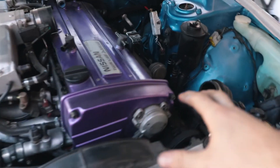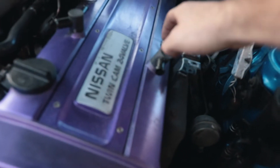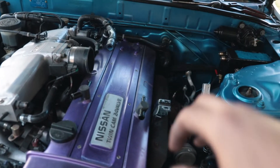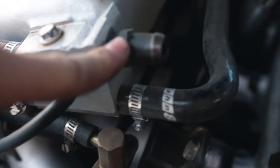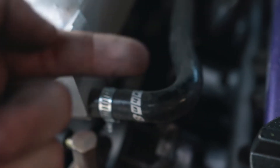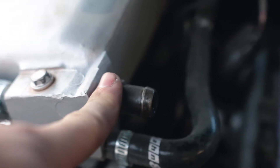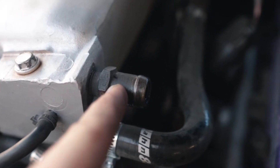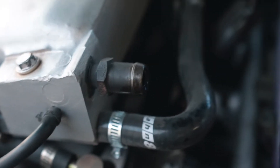We got all the intercooler piping out of the way. Now we're going to pull these out and put the press-in fitting ones in, and then we'll have to wait to do the lines for the catch can until we get the top intake pipe back in. This port connects to the breather for the catch can. I need to block it off because it's a one-way valve — it lets air get sucked in but not go out. The thread is 1/4 NPT, and since I couldn't find a 1/4 NPT bolt and don't have time to order one, I'm just going to cut it off and weld to fill in the hole.